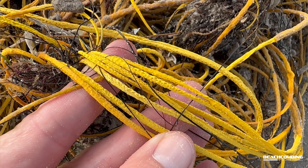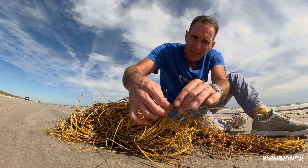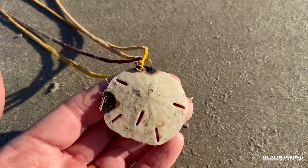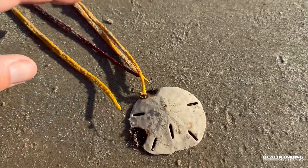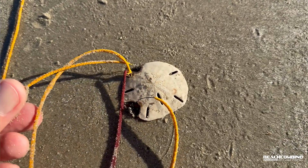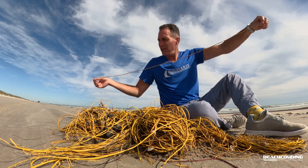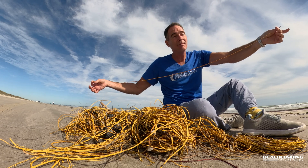Whenever they're growing, they will attach to a shell or something small like that. I see a shell right here — let me see if I can pull this out. That is a shell that the skeleton's attached to. So it'll attach to something hard and then grow. Look at this one — how long do you think that is? I'm just going to guess, but I'm saying like three feet, maybe longer.